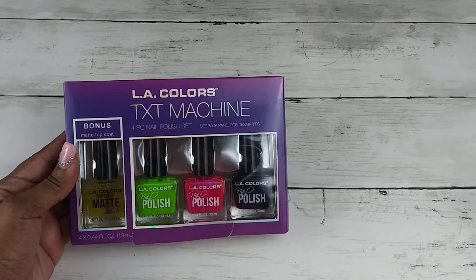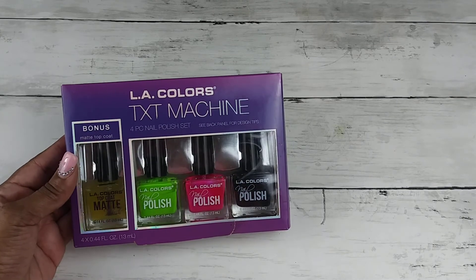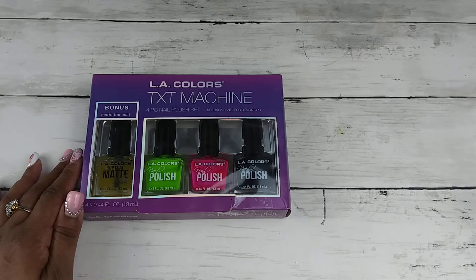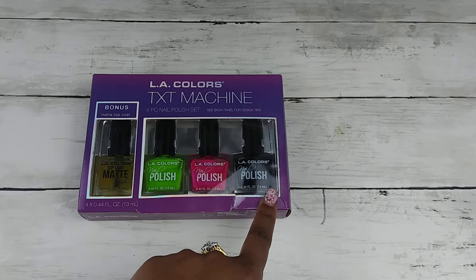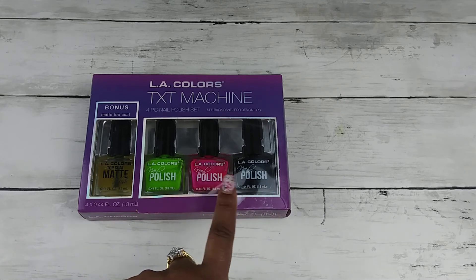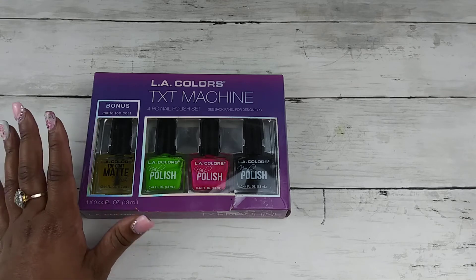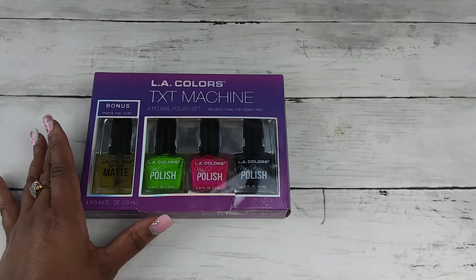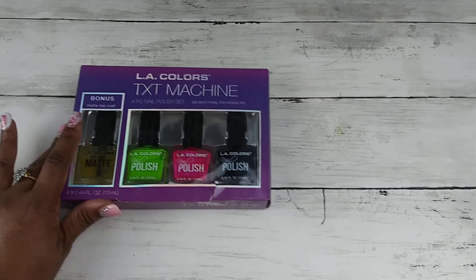We are about to get a giveaway started — I would like to do something for my subscribers. The first thing I want to give away is the LA Colors Text Machine 4-Piece Nail Polish Kit. You have all these different colors: a lime green, hot pink, and a black, and you have your matte top coat. These are regular nail polish, no UV lamp needed — just some cute polishes you can use on your toes or fingers for the summertime.